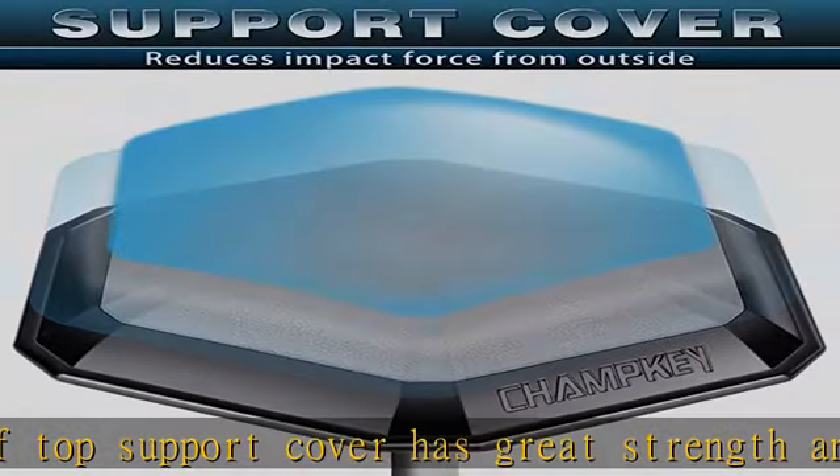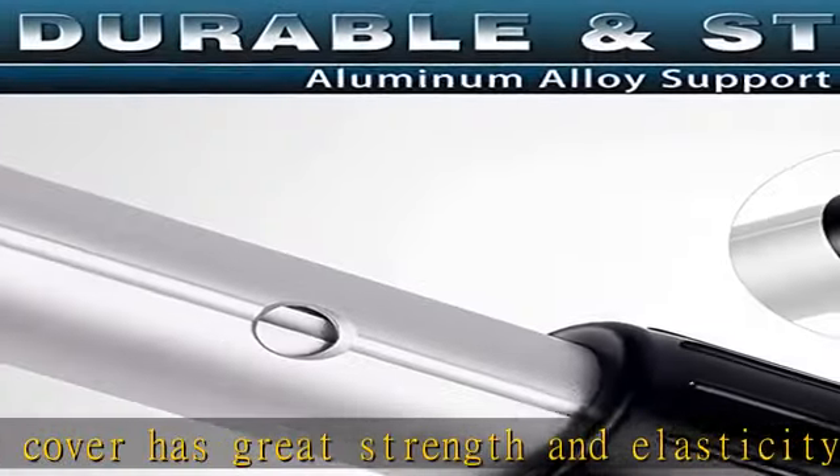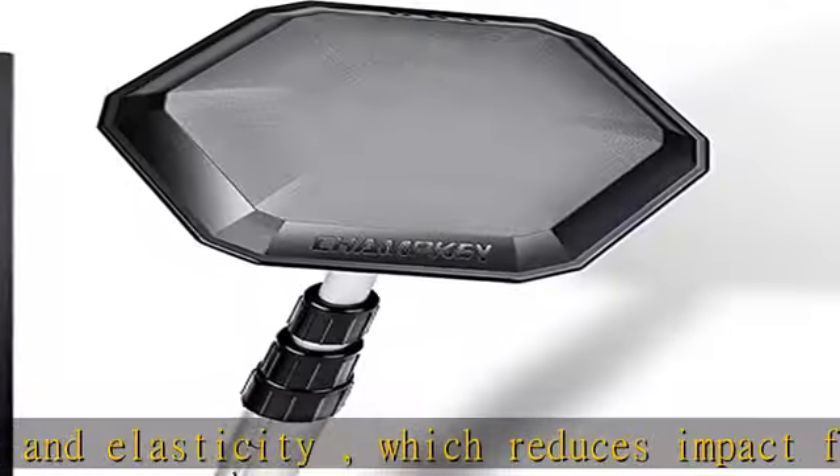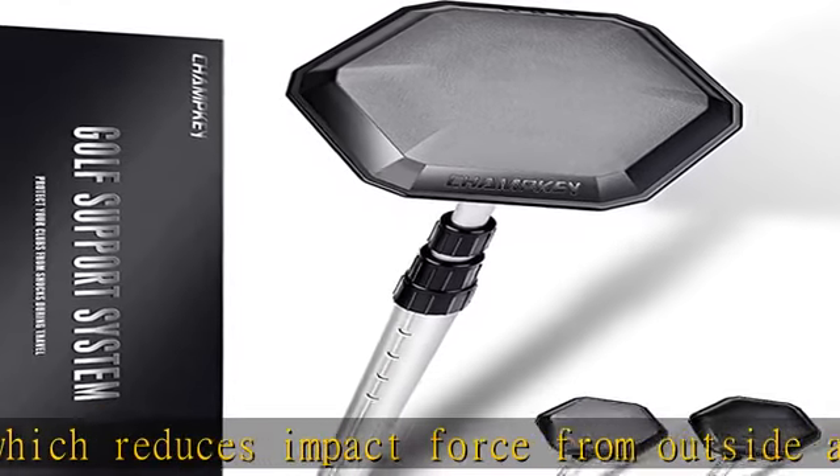Portable design: the maximum length of the support system can be extended to 53 inches and collapses to 20 inches. It fits all sizes of golf travel bags and is easy to store.